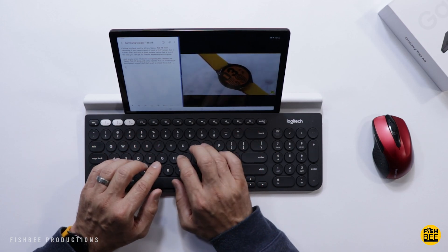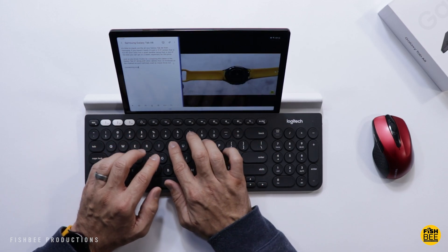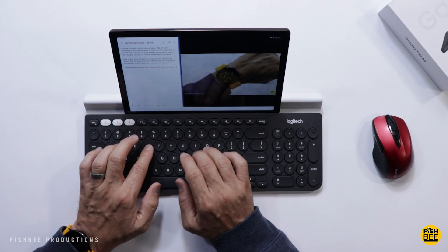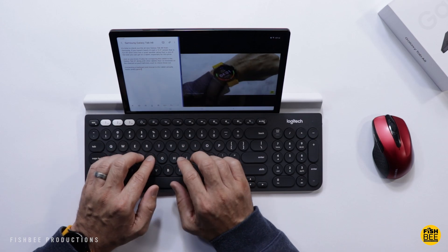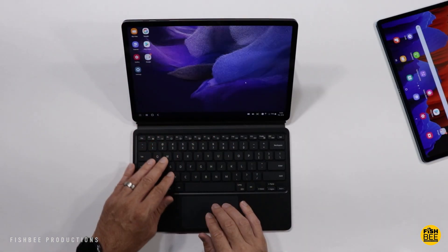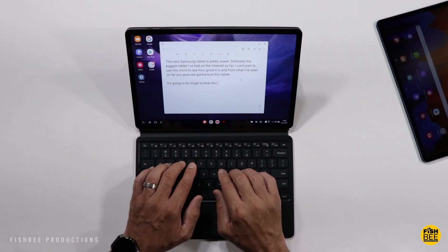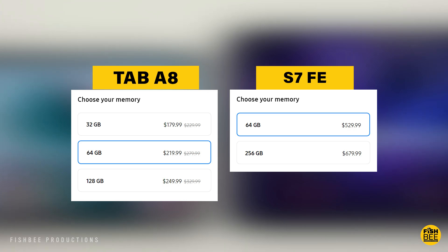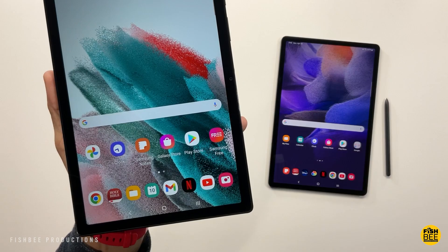For both tablets you get 3 gigabytes of RAM with 32 gigabytes of storage, or 4 gigabytes of RAM with 64 or 128 gigabytes of storage — not bad for a more affordable tablet. With the S7 FE you get 4 gigabytes of RAM on the base 64-gigabyte model, stepping up to 6 gigabytes of RAM with 128 gigabytes, or 8 gigabytes of RAM with 256 gigabytes. Better options with the S7 FE, but it costs quite a bit more.